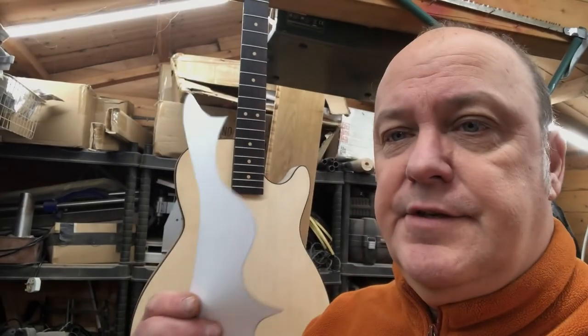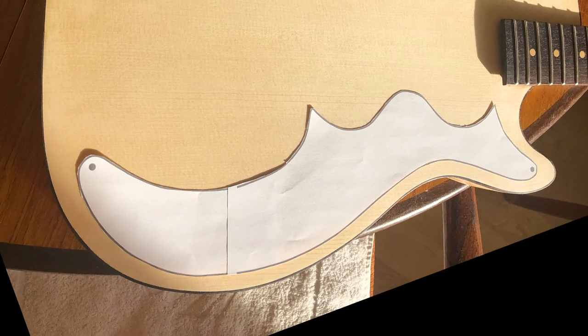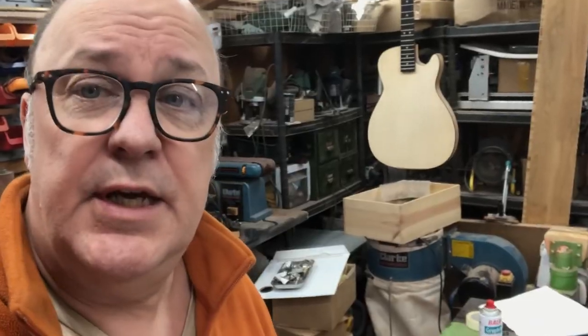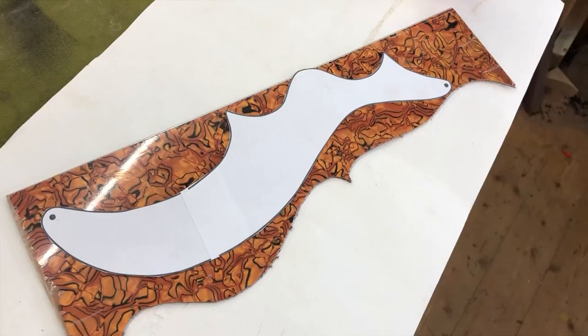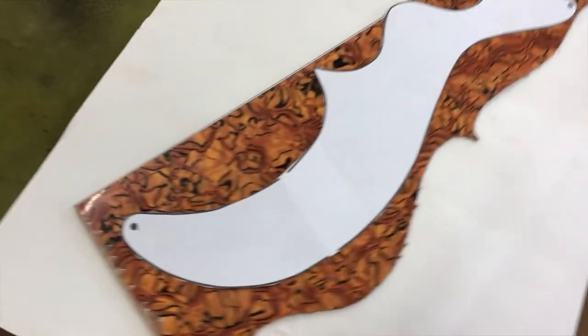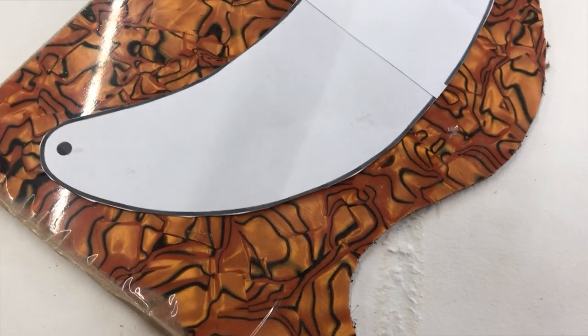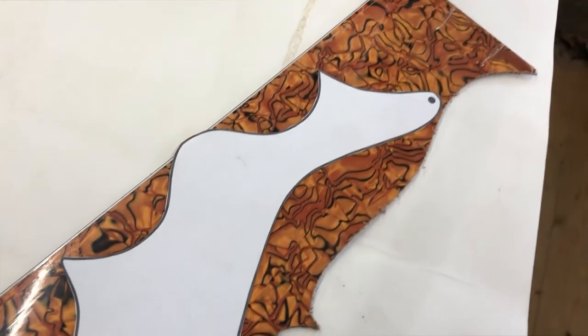I've just made this using Adobe Illustrator — I traced over an archived picture of the guitar and this is going to go on the guitar as my next job. As chance would have it, I've got a nice little off-cut here. I think this is a nice bold pattern — it's suitably retro and I think it'll look dynamite on there.